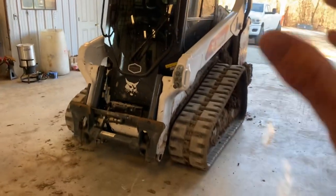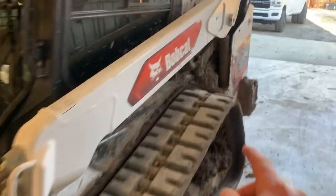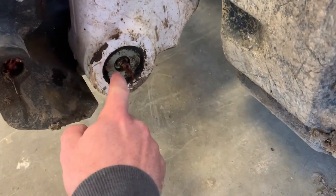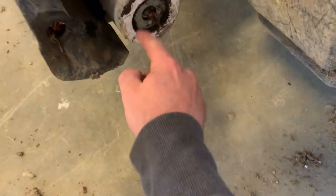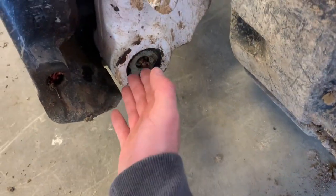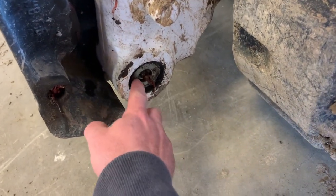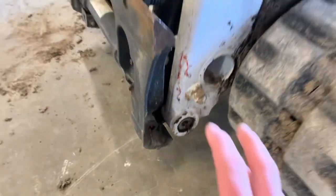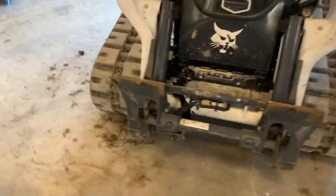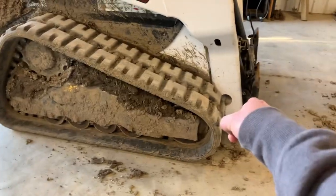Overall, would I buy it again? Yeah, I'd buy it again. There are some things I don't like, but there are things I don't like about all of them. Oh — I told you there were four grease fitting spots I hate, and I only showed you two. Here are the other two: one on each side of the machine. It's a washer with a grease fitting and a snap ring. I've somehow knocked the snap ring out, the washer falls off, you lose all that stuff, grease can't stay in there, and it cakes full of mud. Keep an eye on those when you're cleaning the machine.